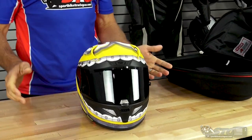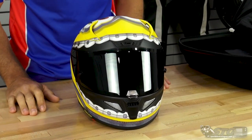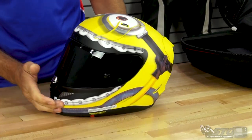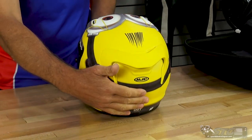Minions helmet. This is going to ship complete with a clear screen that comes installed on the helmet when you buy it, as well as a dark tinted visor that is in the box at no additional charge. This is a matte finish.